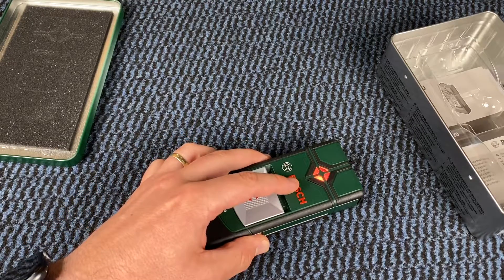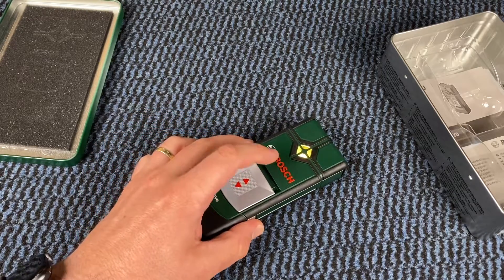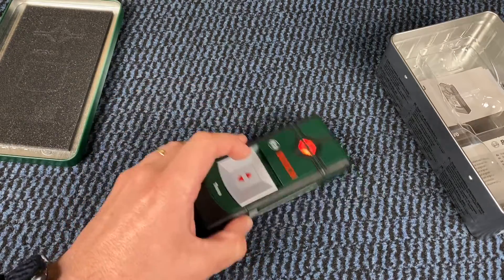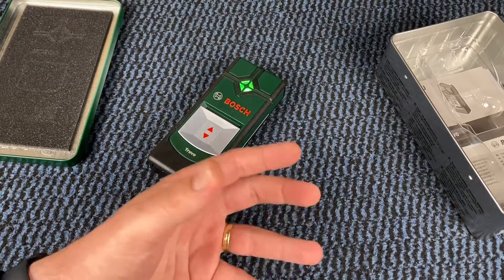Simply use the on/off button and begin scanning without further steps. And we have an LED traffic light system: it lights up red when an object has been detected, yellow when one is nearby, and green when no object has been found.